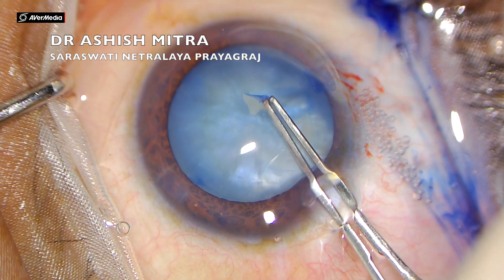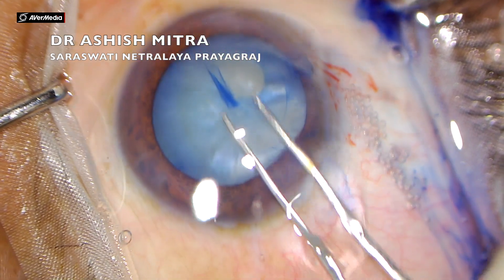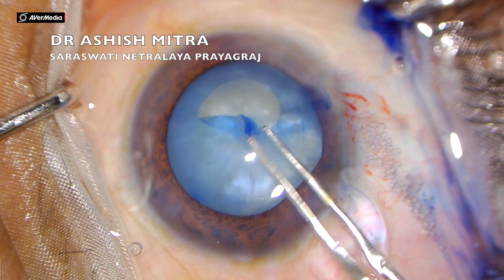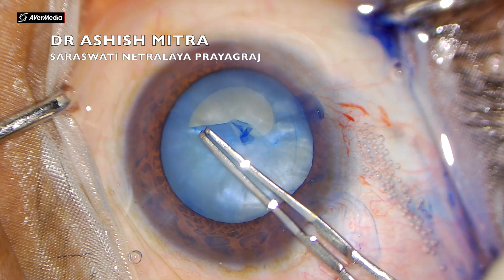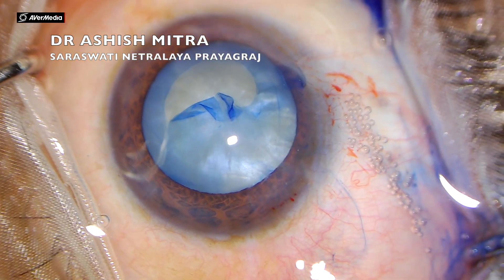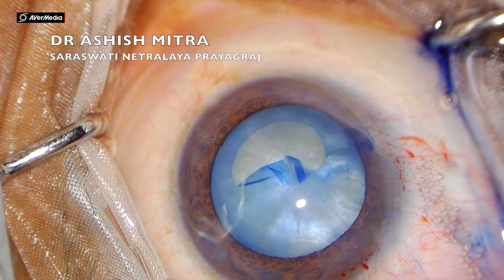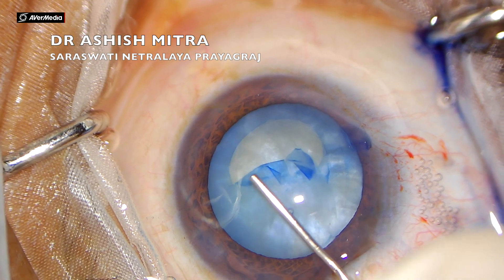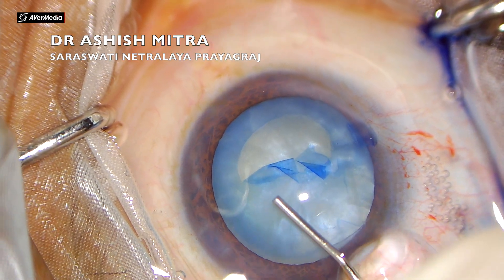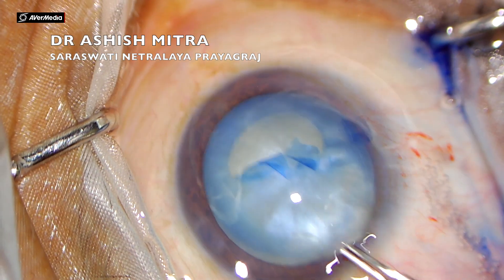So let's watch this again — the rhexis I started was going fine up to this point. Here I went in and realized I needed to inject some more visco, and I did inject more visco. But after injecting visco, when I took my Utrata forceps inside again, my direction was a bit wrong and the rhexis went towards the periphery.